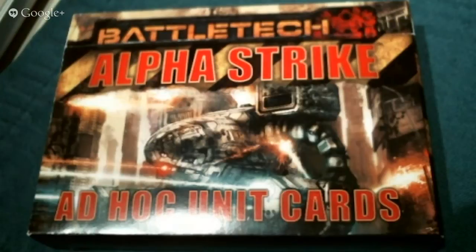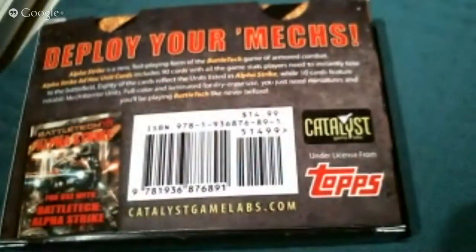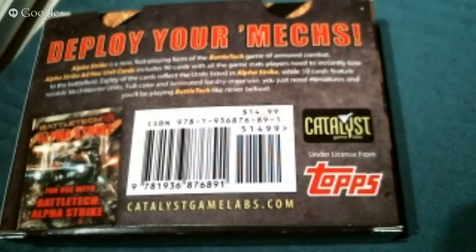This is a set of cards they've come out with to support their AlphaStrike rules that have just come out in hardback at Gen Con. I pre-ordered it and it was released there. I had skepticism that they would have it ready, but they did — they got them up Thursday morning of Gen Con. My friend Jay picked this up for me. Thank you very much, Jay.